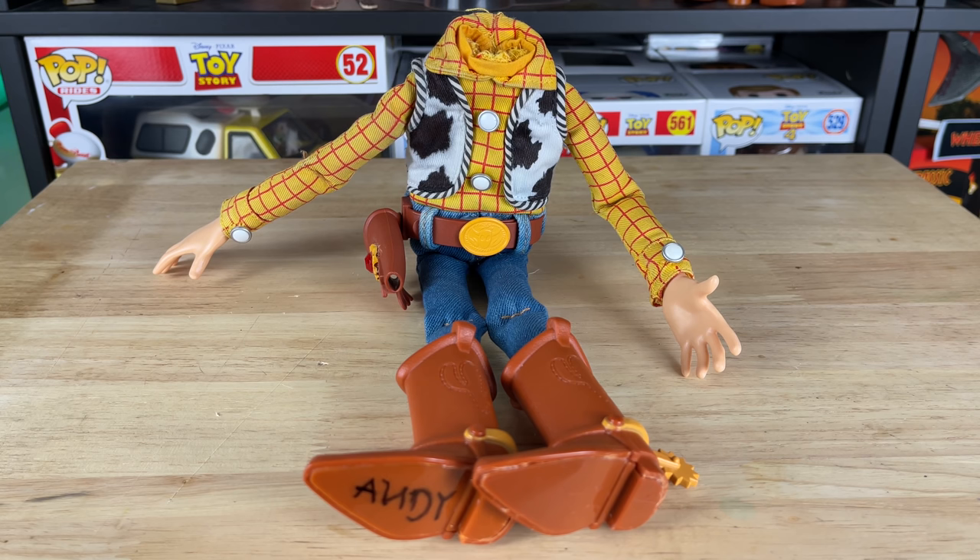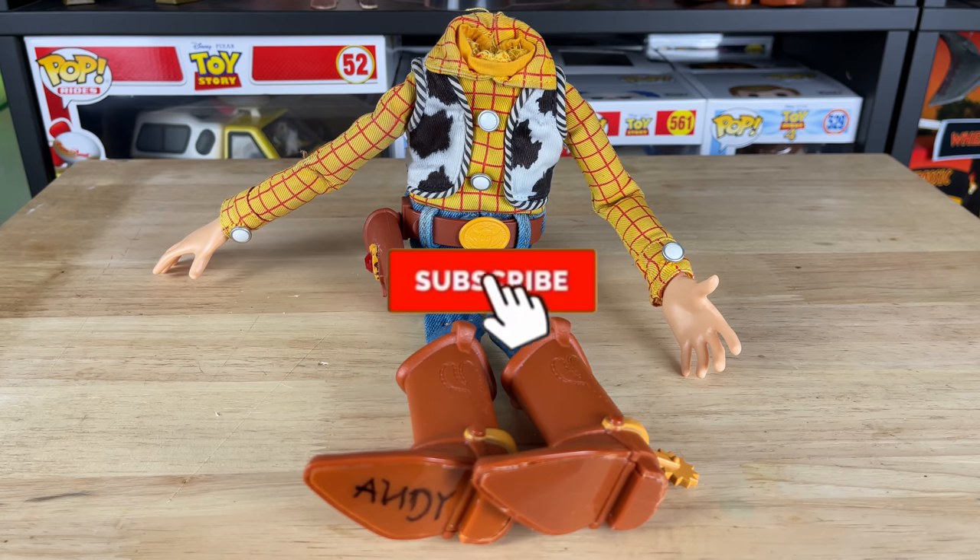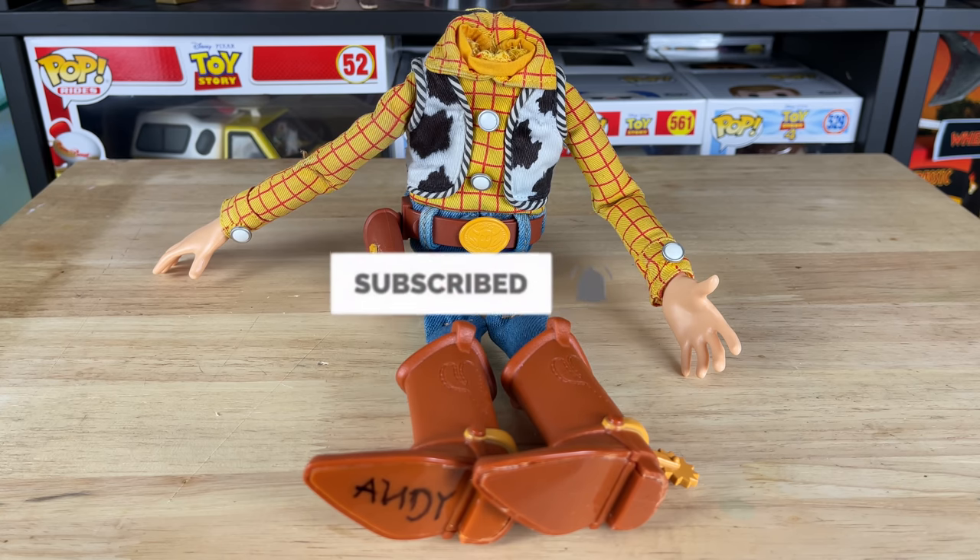Hopefully along the way you've learned some techniques if you're modding your own Woody. As always partners, if you haven't already, please hit that subscribe button and the notification bell so you're notified for future videos on this channel. I'll see you partners on the next video.